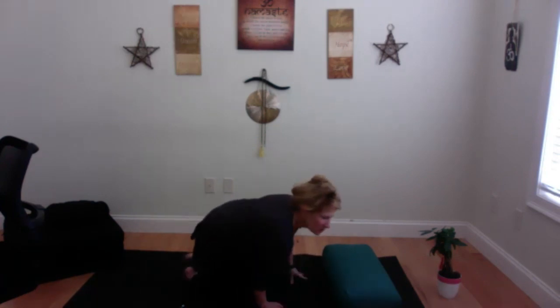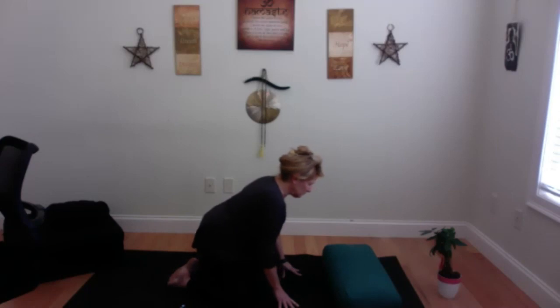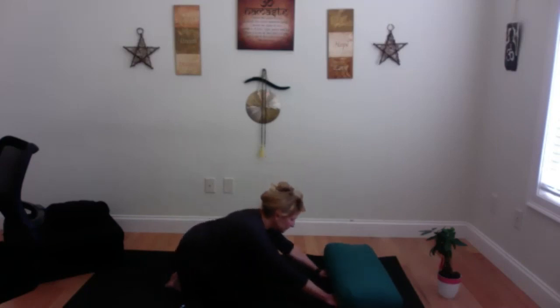We're going to come into child's pose. Use this pillow or bolster right there — toes touch, knees are wide, hips melt back, and arms come in front. If you can't do this, you can always stack your fists. When you're here, make sure you're breathing — expanding your belly and exhaling with a 'huh,' letting go of the stress and tension of life. I could probably stay here for a long time. One more inhale.